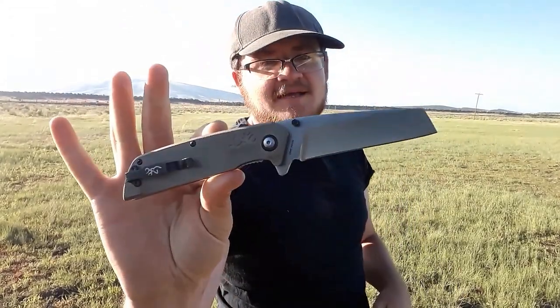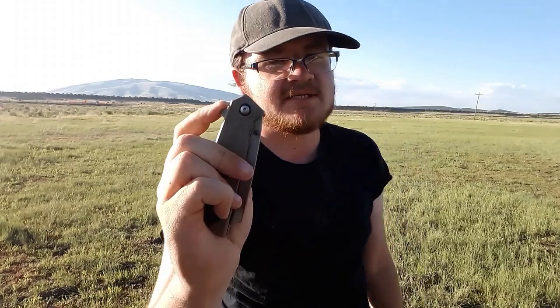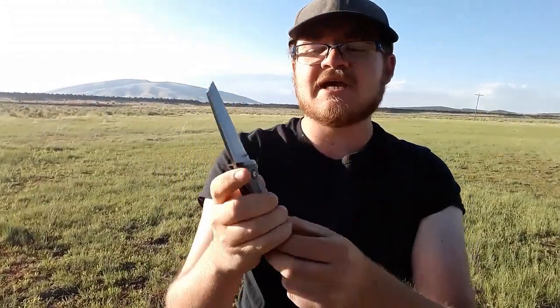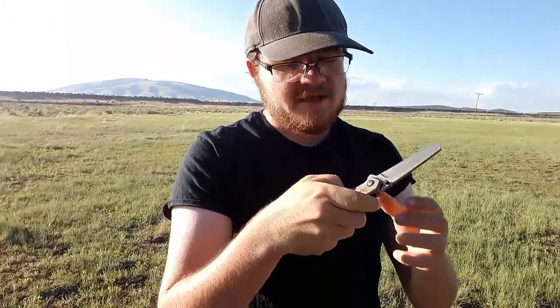Let's talk about the knife — the Browning Plateau. Let's start with the action. Yes, it is assisted, and it's a pretty unremarkable assist. You do have thumb studs and a flipper tab, so you have multiple deployment options. It is assisted, and a lot of people are not going to like that. It's running on Teflon washers. I really doubt you could de-assist this successfully — I'm 99% certain that effort would be futile.